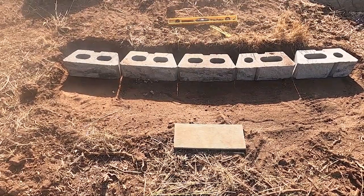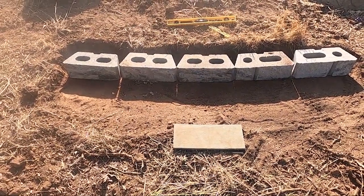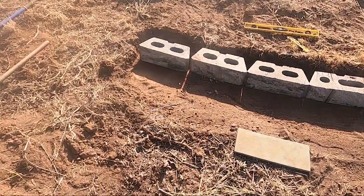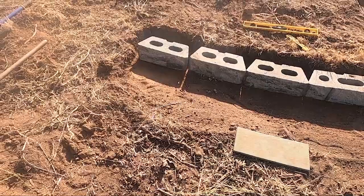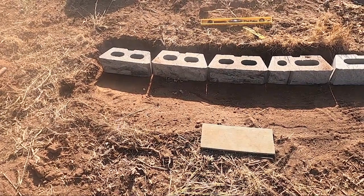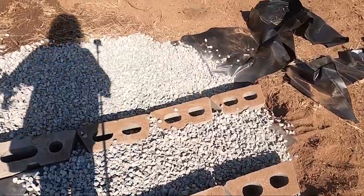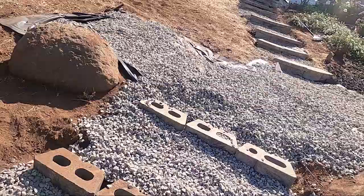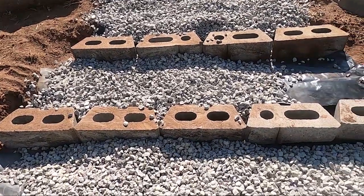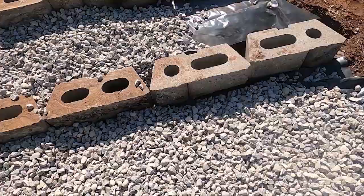I dug out the hole a little bit more to add two on each side, but they're definitely not level like the first three. I'm going to have to dig down the right end a little lower and fill up the left side a little bit. Once I get all these steps level I'm going to start making the next step. I've moved about a ton of rock literally, laying it down on top of the plastic. I'm pretty tired so I may come back later to clean the dirt off the bricks, put adhesive on, and put the capstones on.